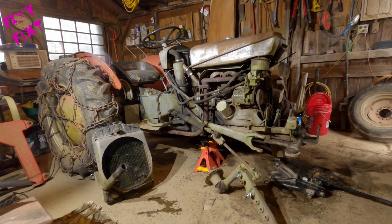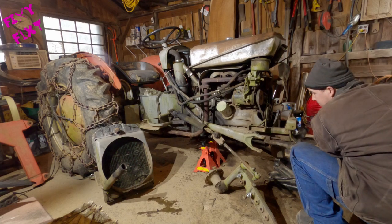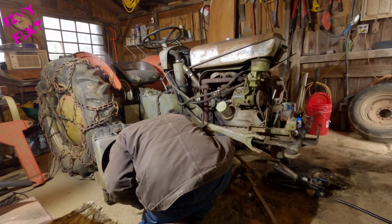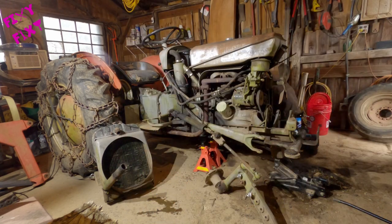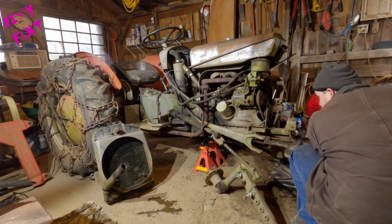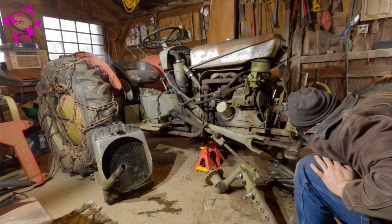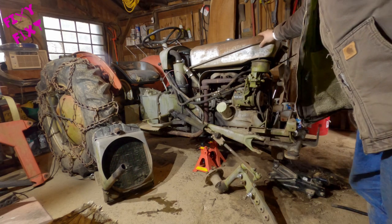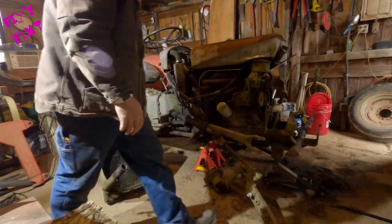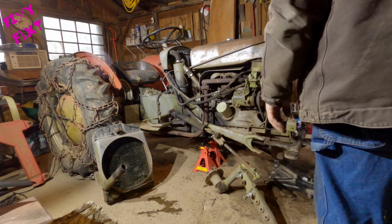I picked right where the transmission and the engine meet — figured that's a pretty good load-bearing place to put those jack stands. Any time you plan on getting underneath something that you jacked up, try to knock it over first before you get underneath it. Good enough.